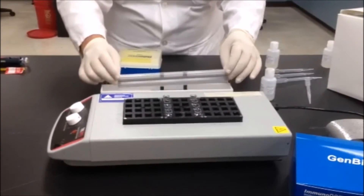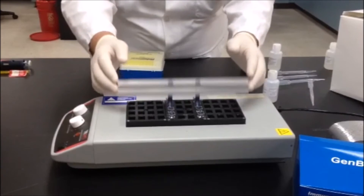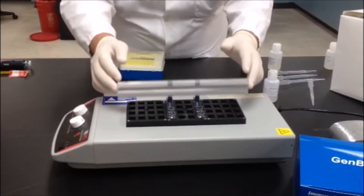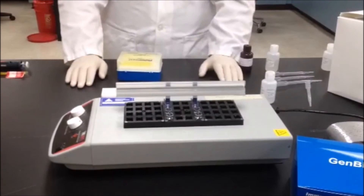Place the reaction strip into the third reaction vessel containing reagent number three, the conjugate, again mixing the reaction with a few quick up and down motions. Incubate in vessel number three as specified in the package insert.